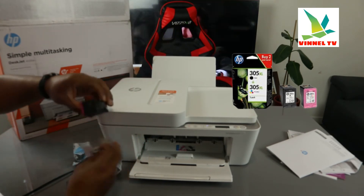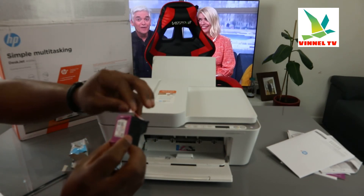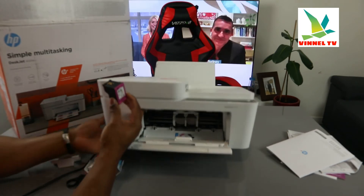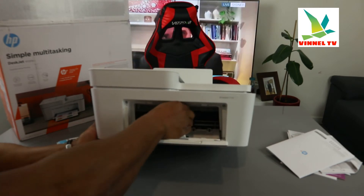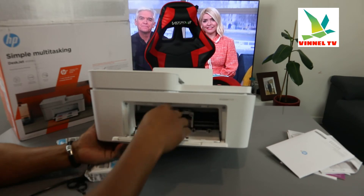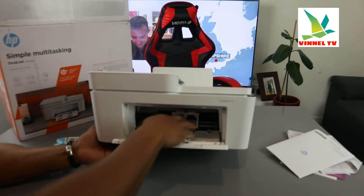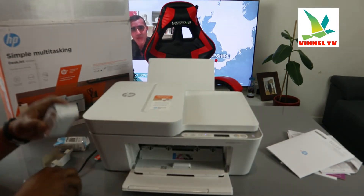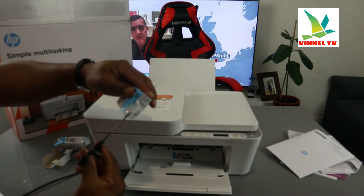Depending on your country, this printer uses 305 ink here in the UK — 305 black or 305 extra large — but in different countries it might use different ink. Just go in and push it up; once you hear a click it's in. If you want to remove it, push it down. Do the same thing for the color cartridge.